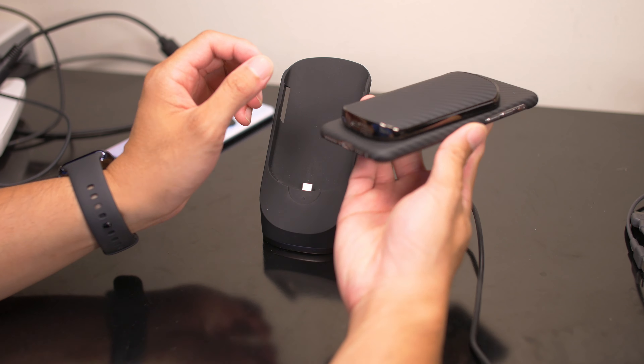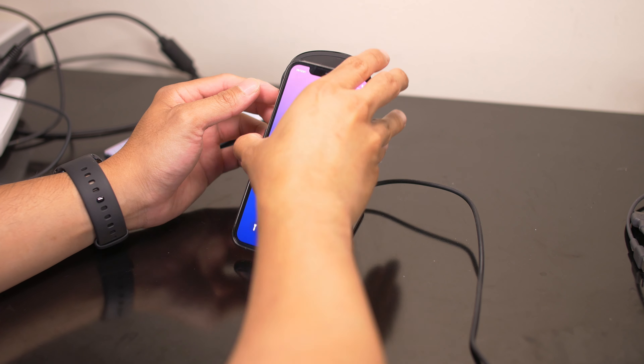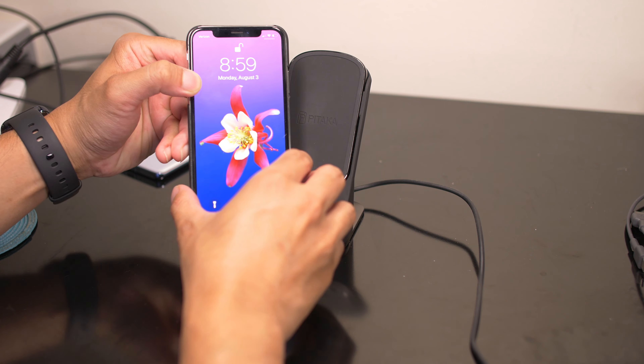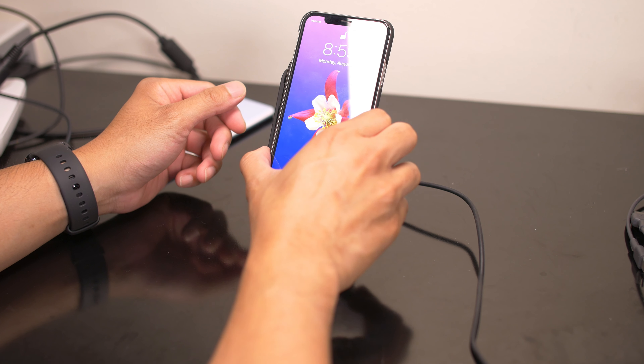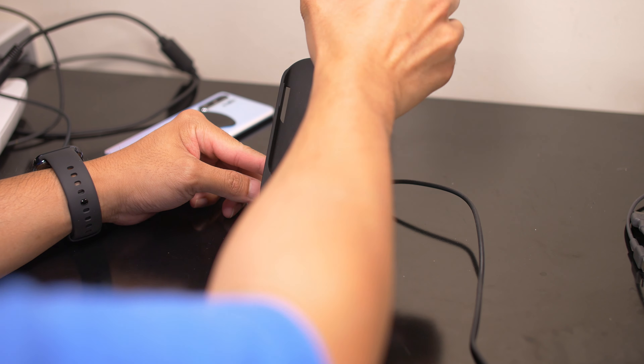The advantage to this is that you have a wireless battery bank that you could bring with you anywhere — whether you're on a trip or you want to top up your smartphone, you could do that here. The magnetic connection allows for that, and when you get back home you could plop it back into the charging stand itself.